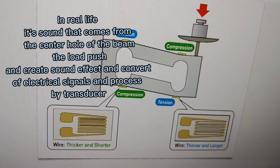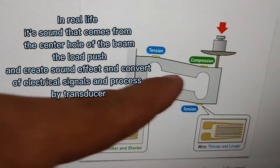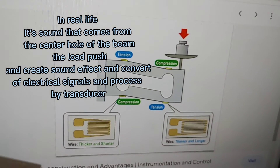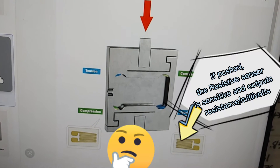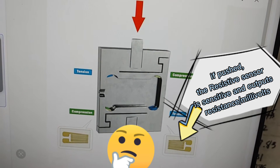In real life, it's sound that comes from the center hole of the beam. The load pushes and creates a sound effect, converting to electrical signals processed by the transducer. Observe the load or pushing down — if pushed, the resistive sensor is sensitive and outputs resistance or millivolts.